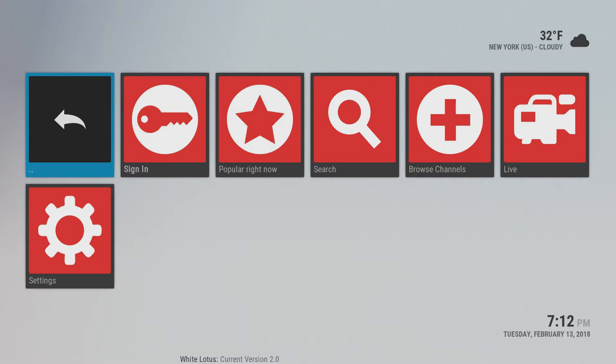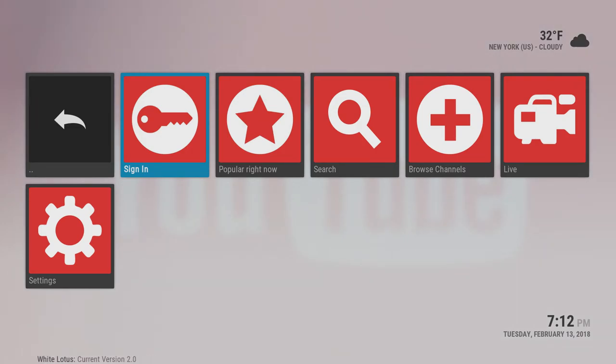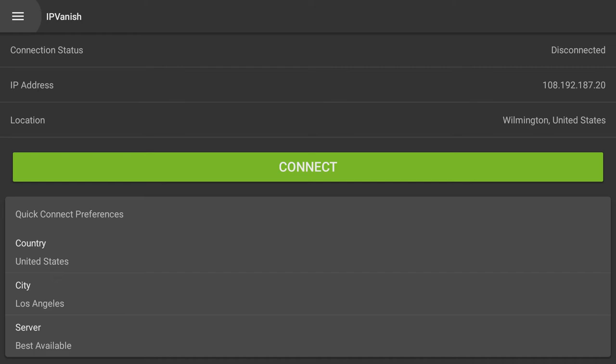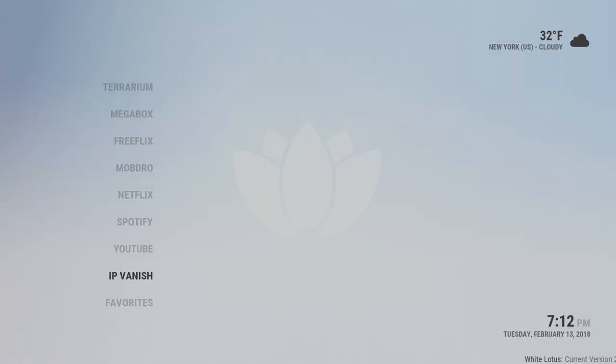YouTube here is a nice way to watch ad-free YouTube content. You can watch YouTube content from here and also sign in with your own account. Down here, IP Vanish is a tool to hide your online activity — it's not something you need to use, it's just here for whoever has an account. Their subscription is about $70 per year — a yearly plan is the best way to go as their monthly rate is a little higher.